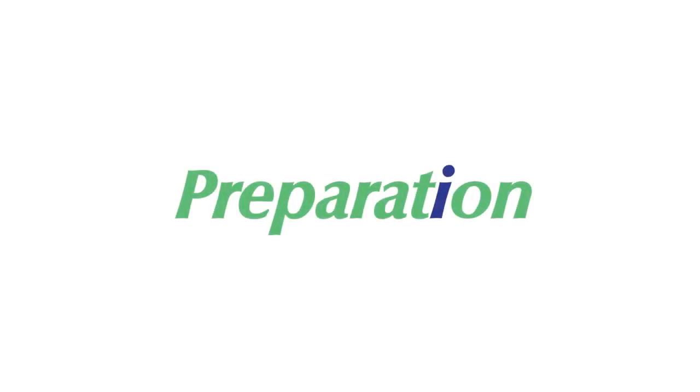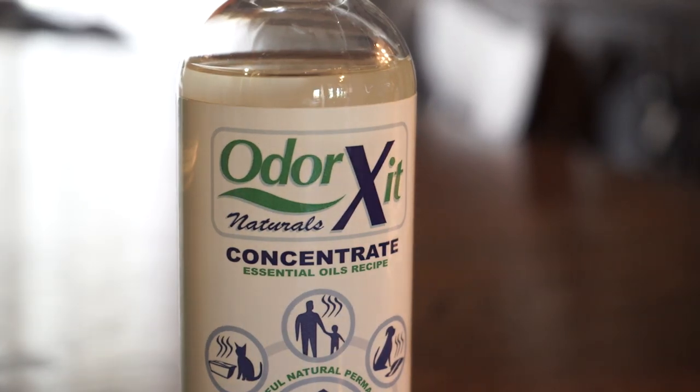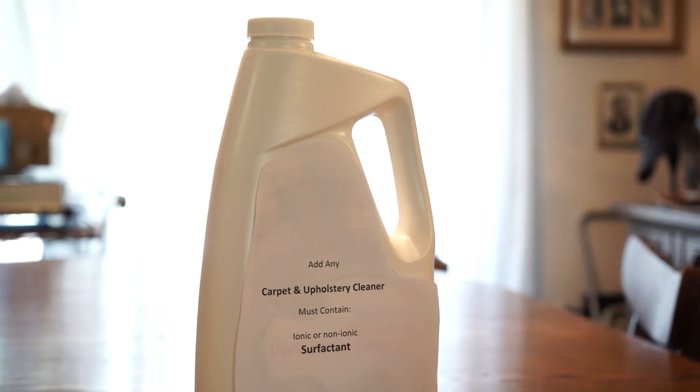This is Spot. Spot had an accident on the carpet, but we're going to take care of it with Odor Exit Concentrate. The following video will demonstrate how to prepare and apply the Odor Exit Concentrate Odor Eliminator.